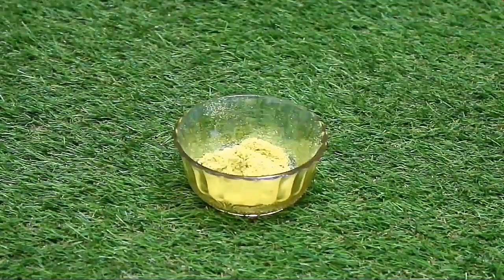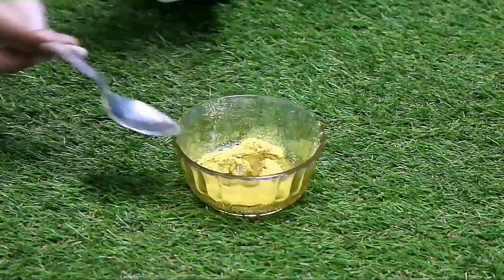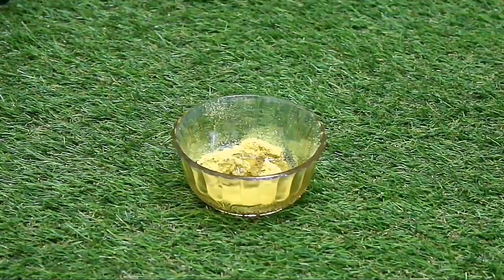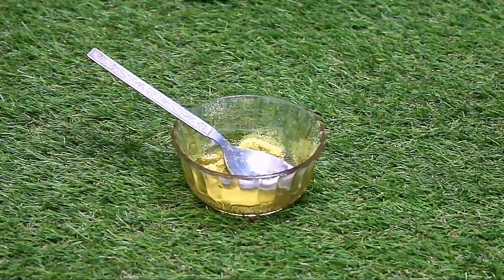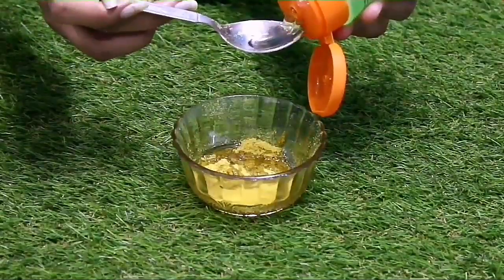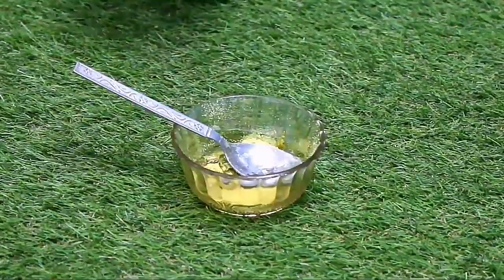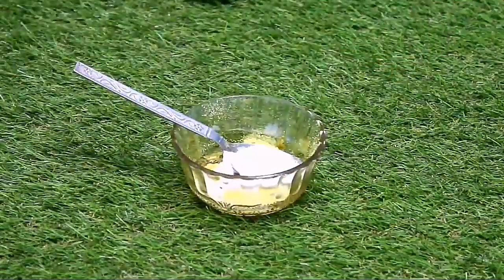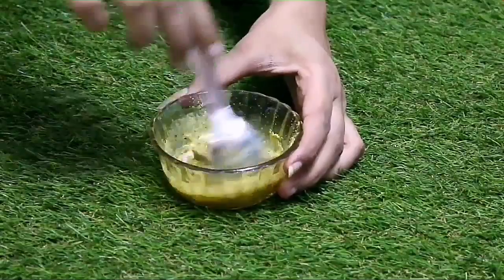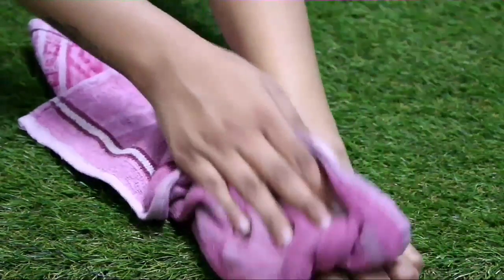Start by taking three tablespoons of body ubtan into a bowl. Then you will need a teaspoon of rose water, half a teaspoon of coconut oil, and around one teaspoon of olive oil. Now I'm adding one fourth teaspoon of aloe vera gel to this. And now it's time to add milk cream along with milk — I'm taking about one tablespoon of milk cream as well as one tablespoon of milk. Mix them well and it will form into a paste.